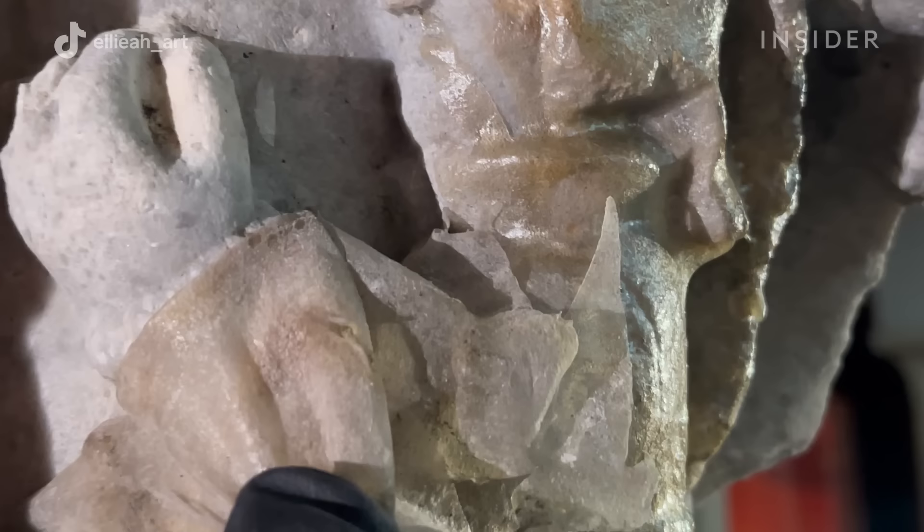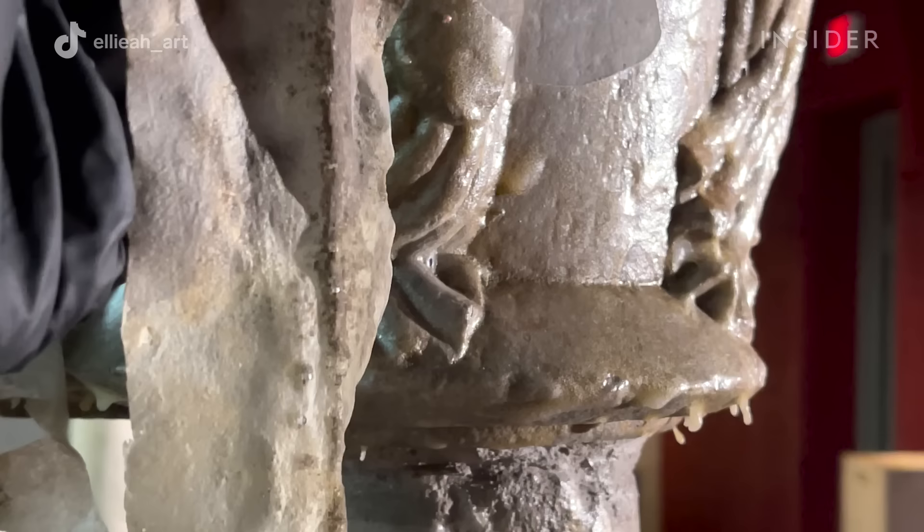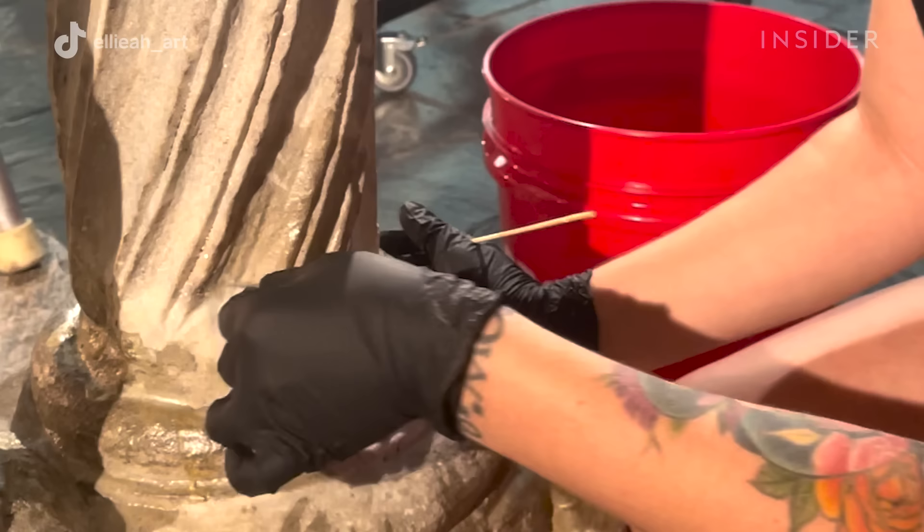Once the gel is dry, what we're seeing is all of that dirt and grime which has accumulated in the stone over time, trapped within that gel. So when we remove the gel, we are removing almost 100 years of dirt and grime with it.